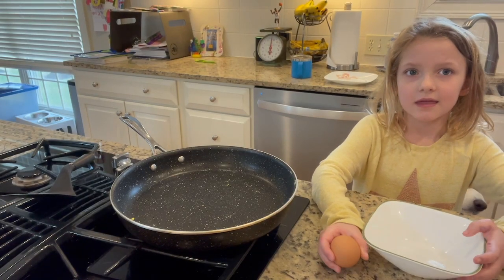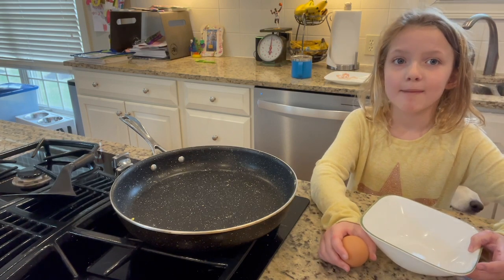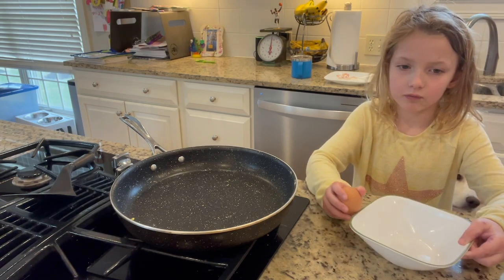Hello, my name is Alyssa and today we're making egg-wets. Crack the corn egg!